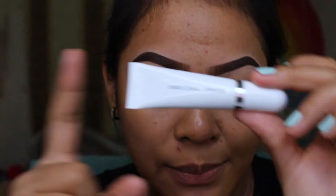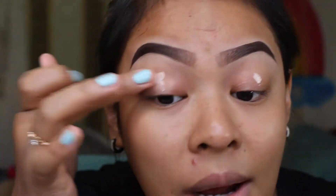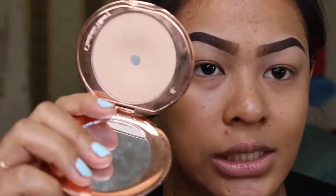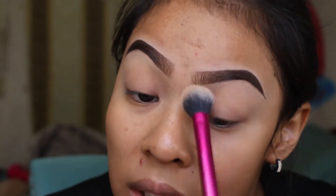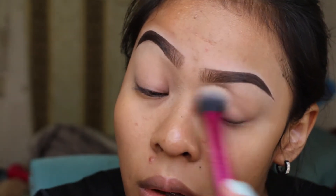I'm going to be using the Marc Jacobs eye primer for today. After that, I'm going to set my eye primer with a powder — I'm using the Charlotte Tilbury Flawless Finish Skin Perfecting Micro Powder. I set it a lot because you want your eye shadow to go on smooth.